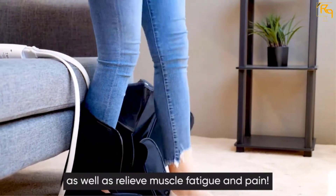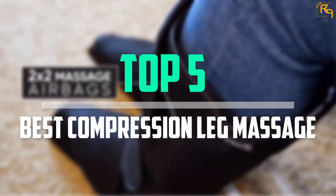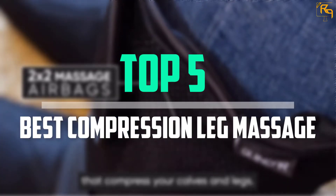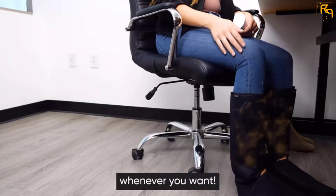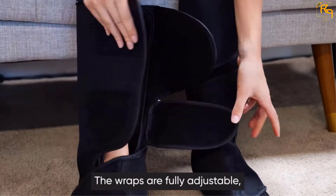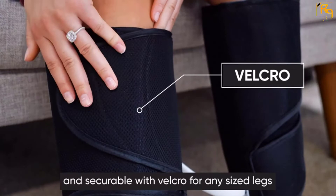In this episode of the Reviews Point, we'll cover the top 5 best compression leg massagers that are available on the market for their true quality. The list is based on their popularity, quality, price, durability, user opinions, and more.